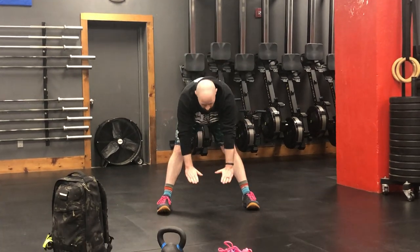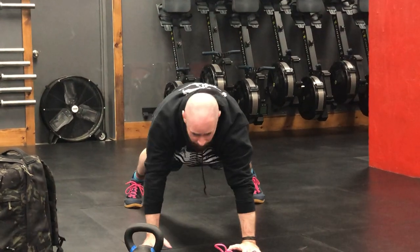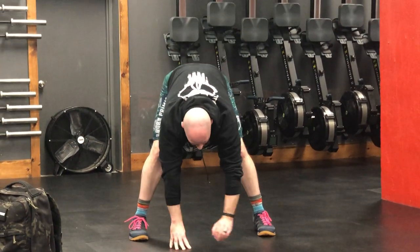You're going to do ten inchworms. You're going to reach down, get your hands on the ground, walk out into a plank — but now we're going to do a push-up. Walk your hands back to your feet, keeping your knees as straight as you can for as long as you can, then reaching up to the ceiling.